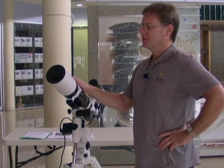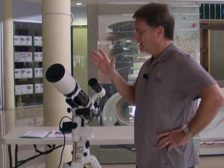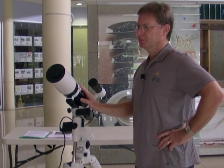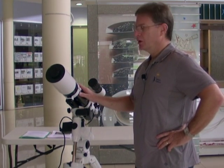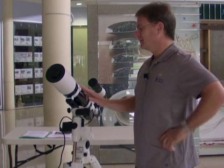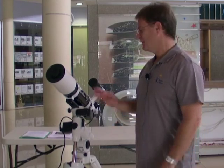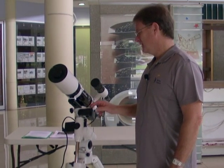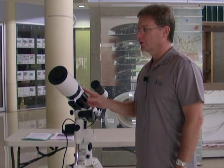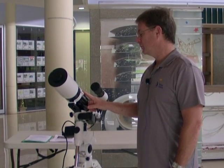Today's discussion is targeted for equatorial telescopes. There's no need to align a Dobsonian telescope, so if you've got a Dobsonian, you can leave now, or sit around, take some notes, and maybe down the track, if you're looking to get an equatorial, then this will be useful.